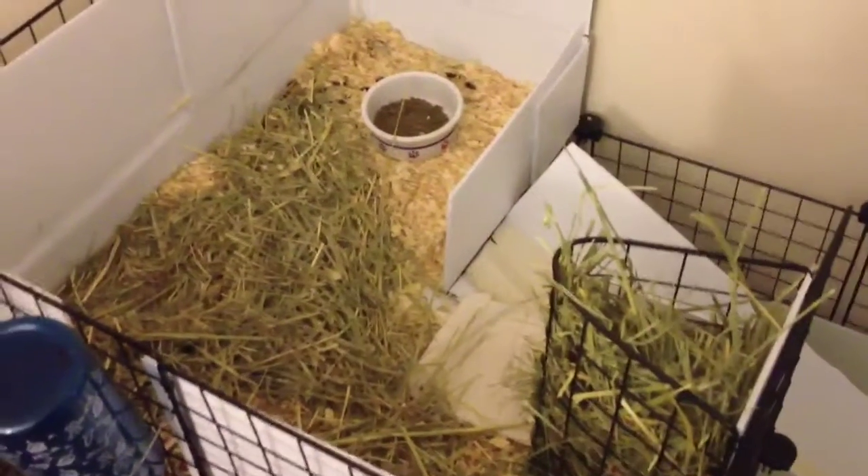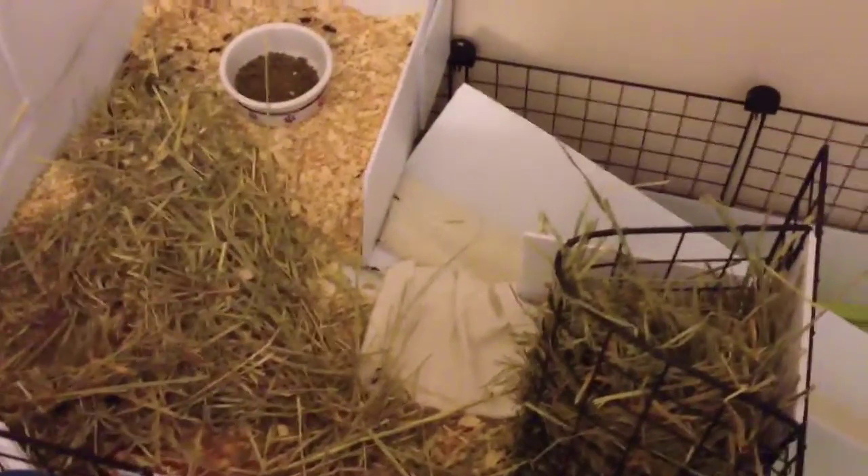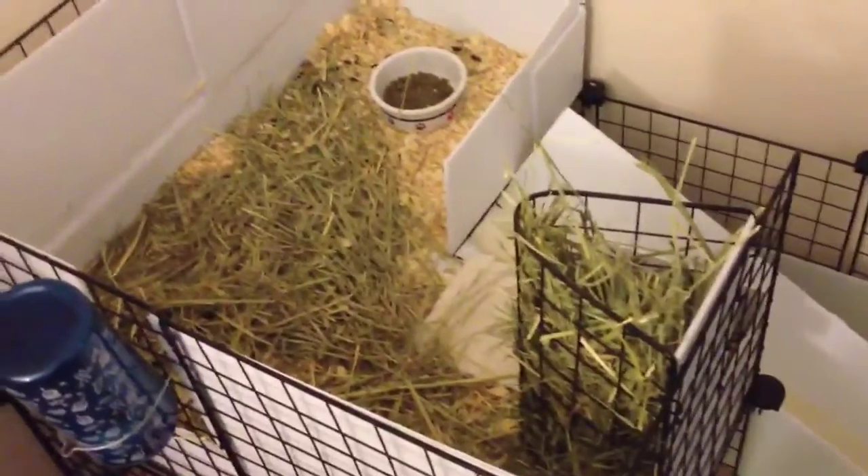The way I found a local feed store is that I called barn stables and things like that in my area and they just told me about places that they bought their hay from. I called around for pricing and the cheapest they had was $17 for 50 pounds of hay.